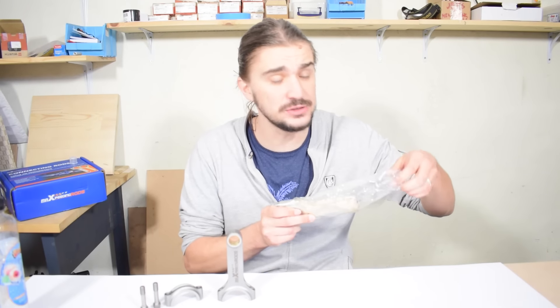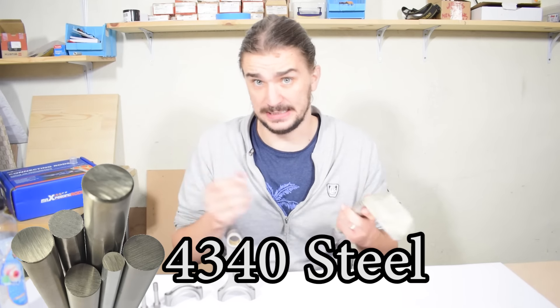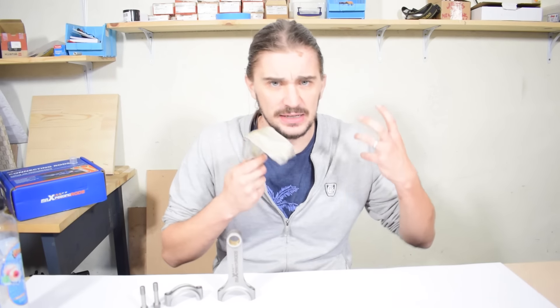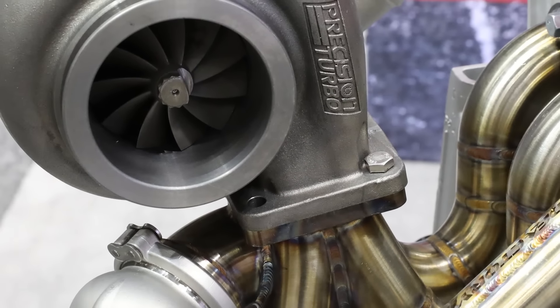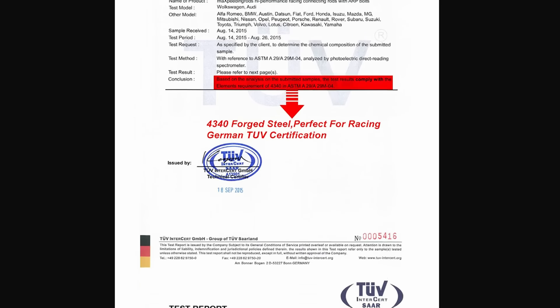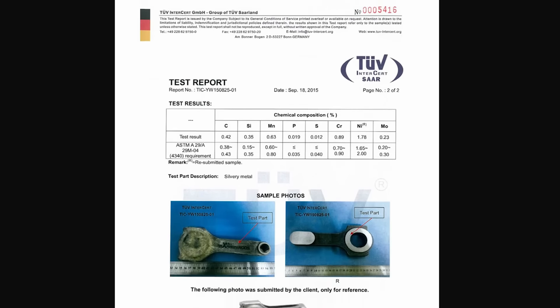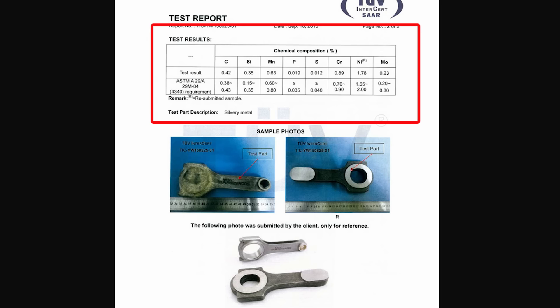What we have here is a set of 4340 steel forged connecting rods. As you probably know, 4340 is a really strong steel alloy. It has very high tensile strength, very high fatigue and wear resistance, and it ensures these rods are capable of withstanding the high loads present in high performance and forced induction engines. MaXpeedingRods got a certificate from German TÜV to confirm this is indeed 4340 — and it indeed is, with the right composition of chemical elements.